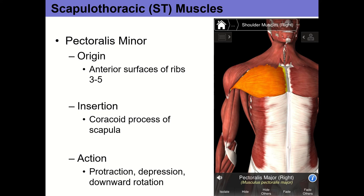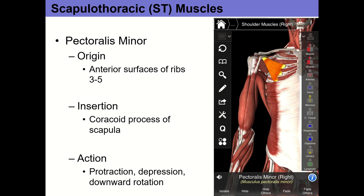Pectoralis minor originates on the anterior surfaces of ribs 3 through 5, deep to pec major, and inserts on the coracoid process. It kind of sits on your chest wall — you can palpate it by reaching up under pec major, though it's uncomfortable. When it shortens, it causes scapular protraction — pulling your scapula forward — and also depression and downward rotation. These actions all occur at the scapulothoracic articulation.